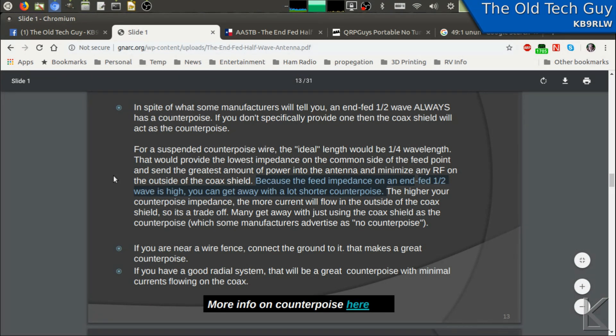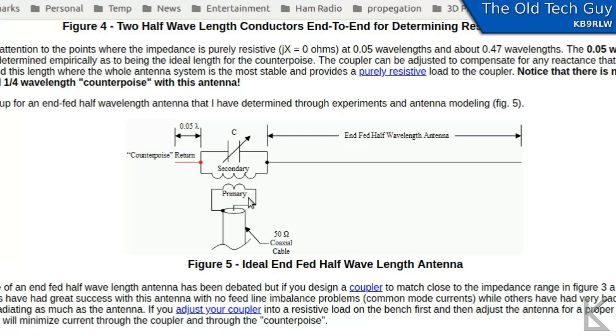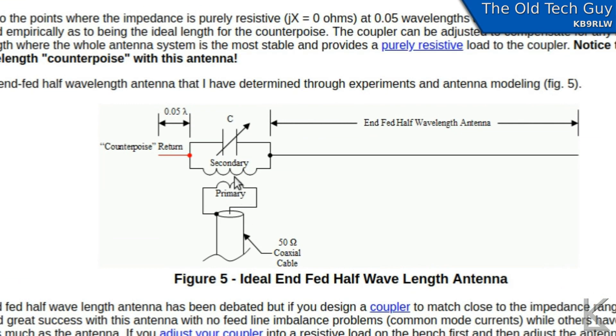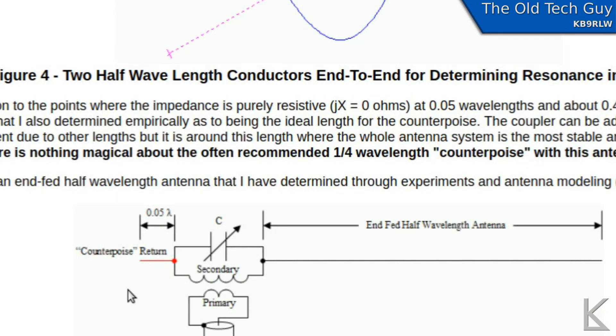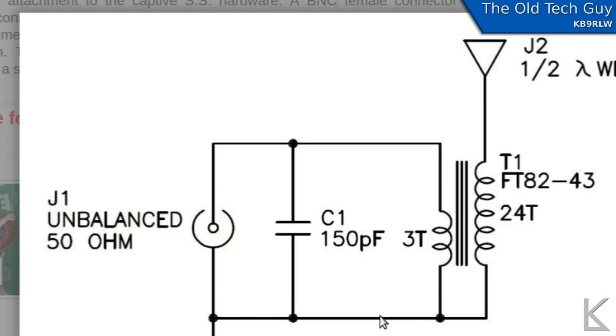As for the length of a counterpoise wire, the common ideal length would be a quarter wave. One design I ran across — AA5TB — instead of an un-un, he actually used a transformer. In using a transformer there's no physical connection to ground. If you look at an un-un, you can see the ground wire is connected across — it's an auto transformer — and the secondary and primary share one connection, so you have a DC path to ground or to the shield of the coax, meaning the shield of the coax can become your counterpoise.